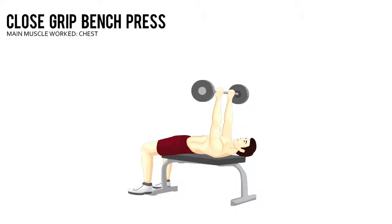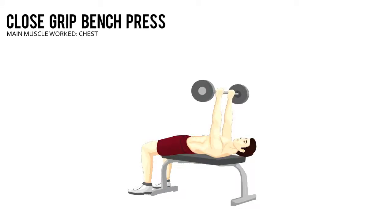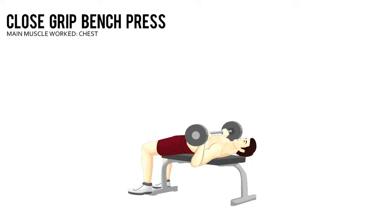Close Grip Bench Press. Lie on a flat bench with your feet firmly anchored to the floor. Grab a barbell with an overhand grip less than shoulder width apart, about 6 to 8 inches.